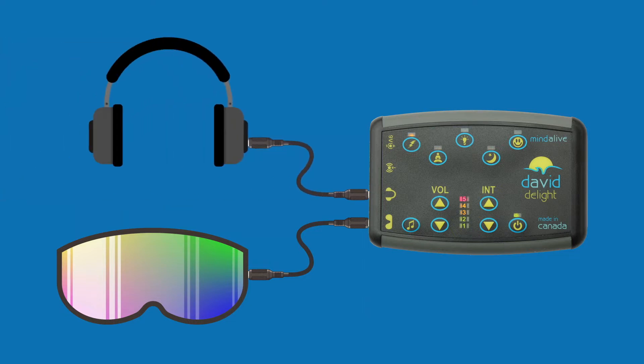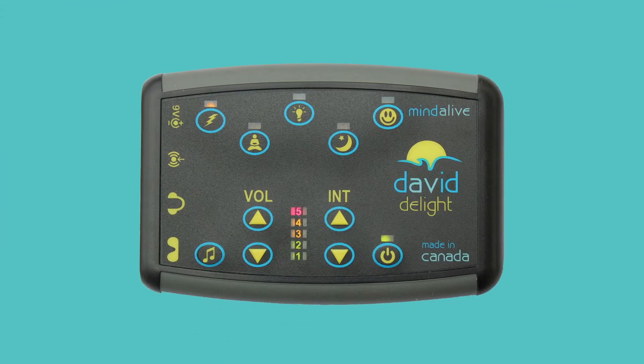Next, plug the headphone into the headphone jack. To turn the Delight on, push and hold the power button until the green power button light comes on. Notice the lights on the bar graph light up — this indicates the amount of battery power.